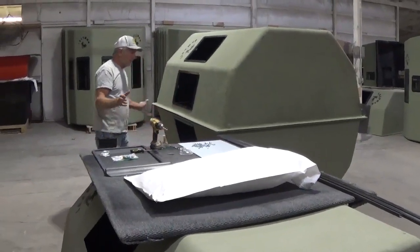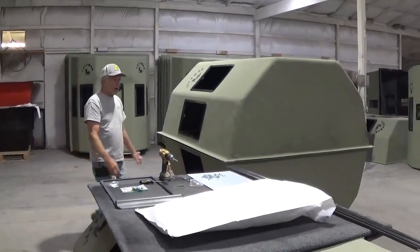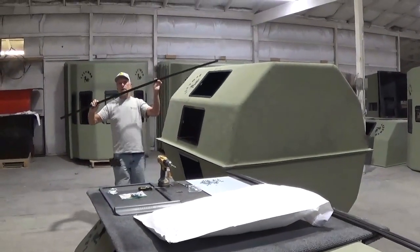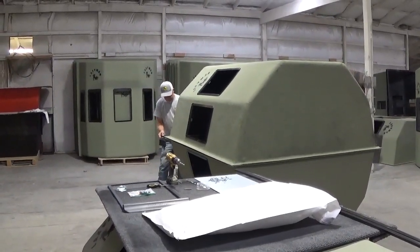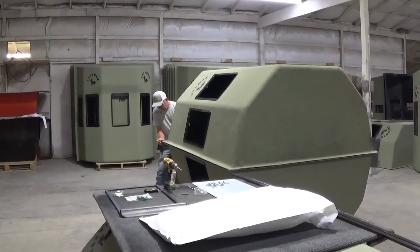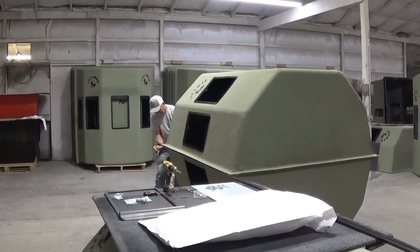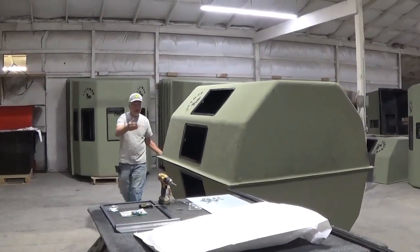Once you assemble the whole unit, stand it up or leave it down — we attach the rain guard. You take the mold, snap it over to the edge of the cage. It's not holding all the way together, and you snap them around.